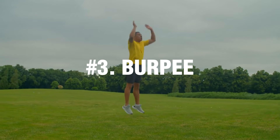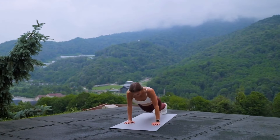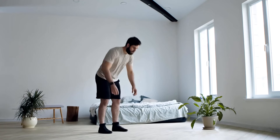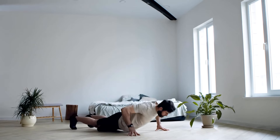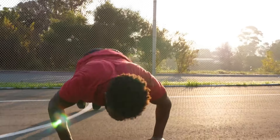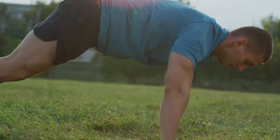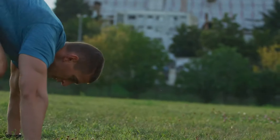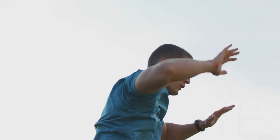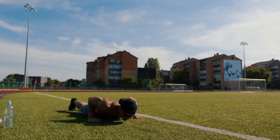Exercise number three: Burpee. Burpee is a versatile and at the same time complex exercise that works many major muscle groups. If you're looking for a way to build strength and endurance, burn as many calories as possible, and improve your cardiovascular health, then this exercise is perfect for you. When performing burpees, the quadriceps, biceps, pectoral and gluteal muscles, abdominal muscles, back and shoulder muscles are involved. This is a complex movement during which the whole body works.